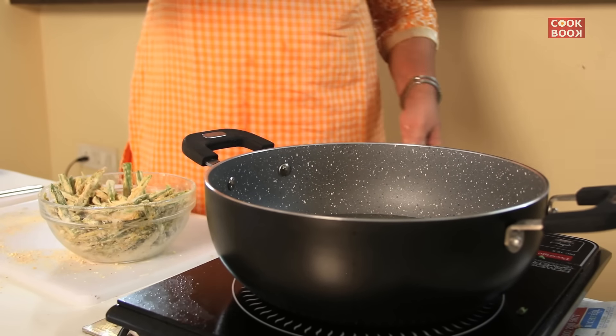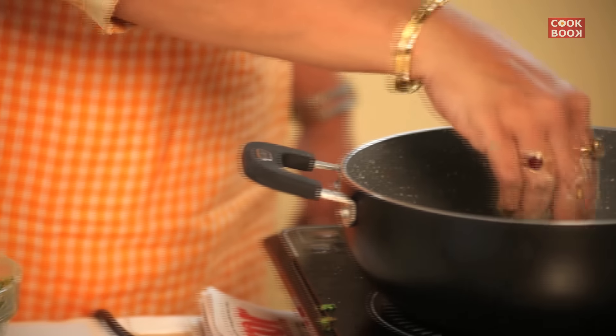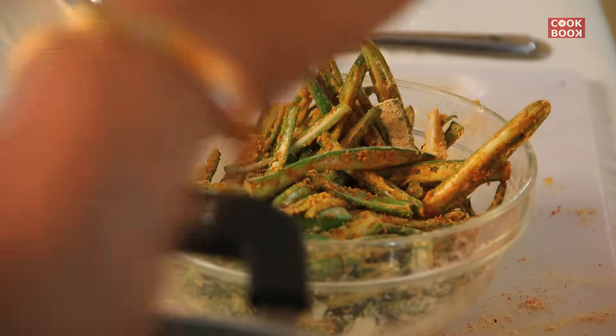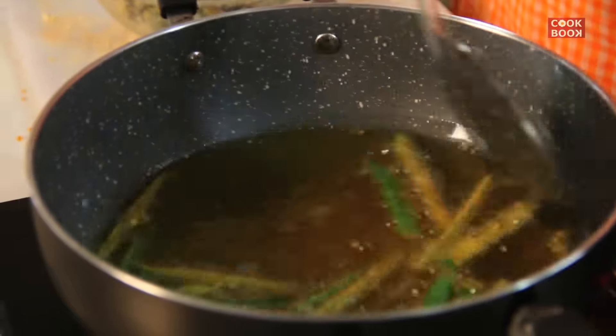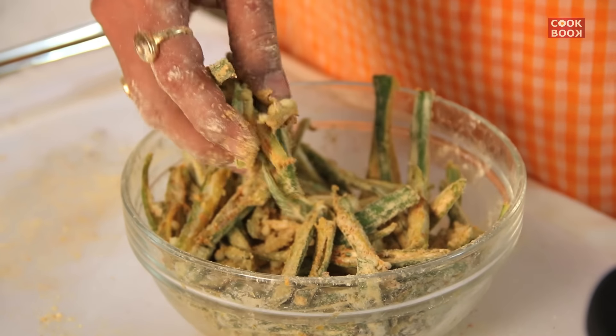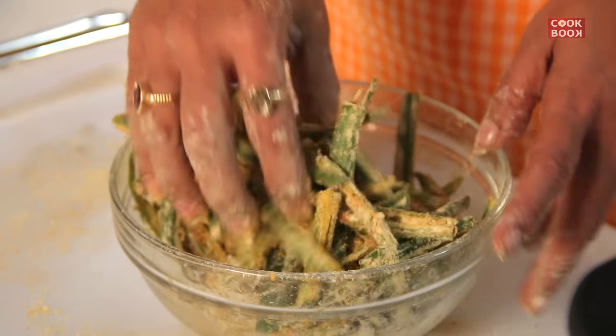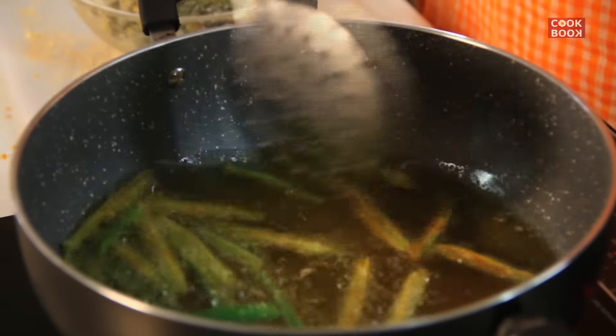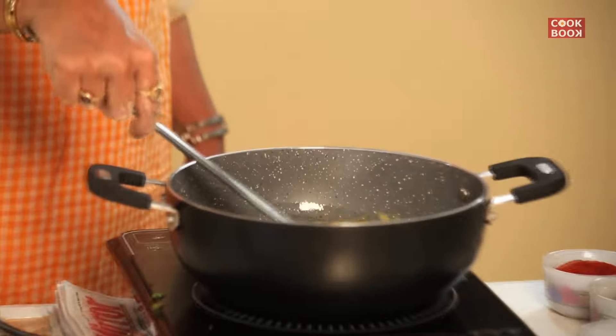We don't fry the ladyfingers by putting all of them together — we will fry them individually, one at a time, so they get separated. The gram flour is added to the ladyfingers for crunchiness and for binding of all the ingredients. The more you leave the gram flour with the ladyfingers, the soggier the fingers will get.